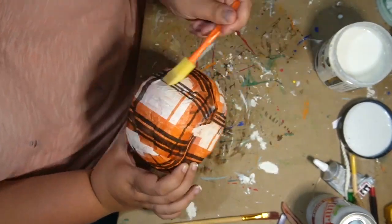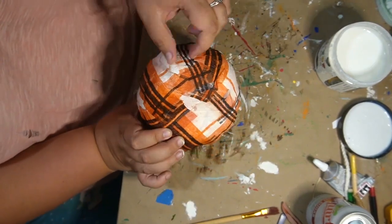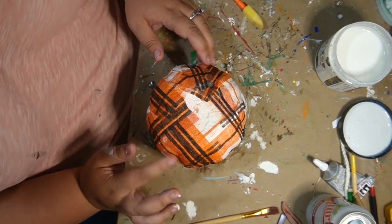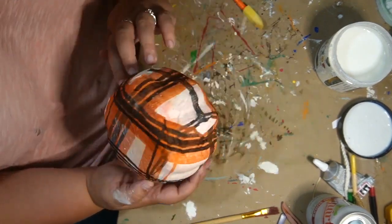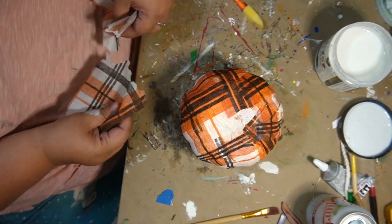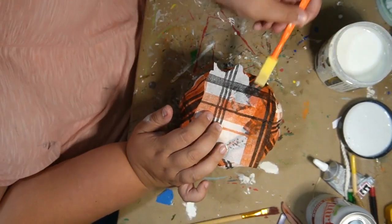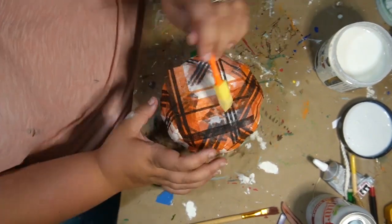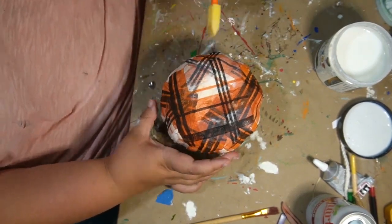Some spots were darker than others, which I thought was kind of cool. I just really liked the flannel look of this. So then this one here is basically all I did was tear it into pieces and just piece it together into the spots that I needed it to be.